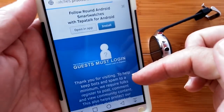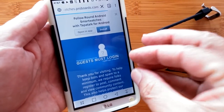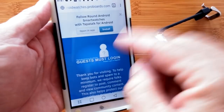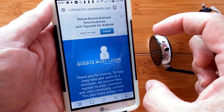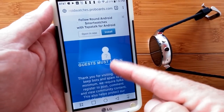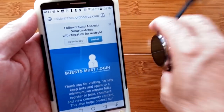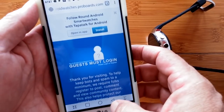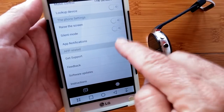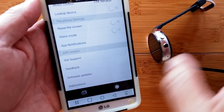Under app-related options, 'How to Get Support' takes you into the Round Android Watches pro boards — this is the tech team connected with SmartWatch Ticks. Oftentimes if a technical question comes in I say go join the pro boards and ask the experts there. The app automatically directs you to that forum for support.